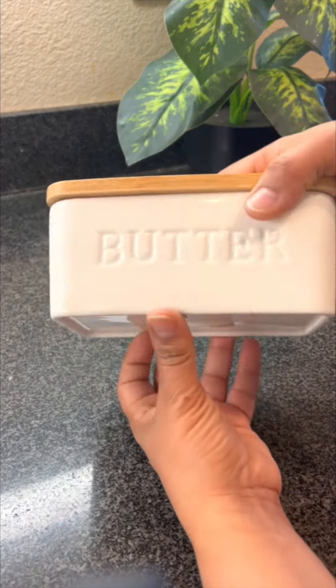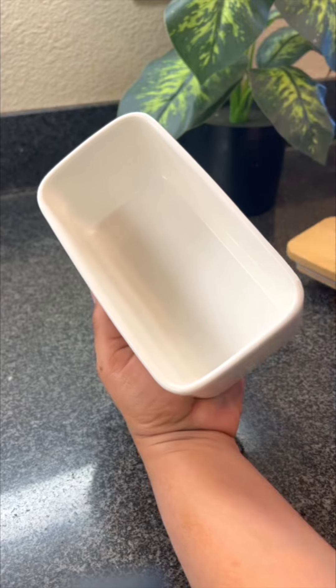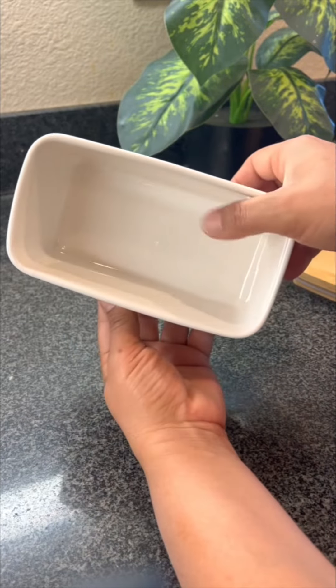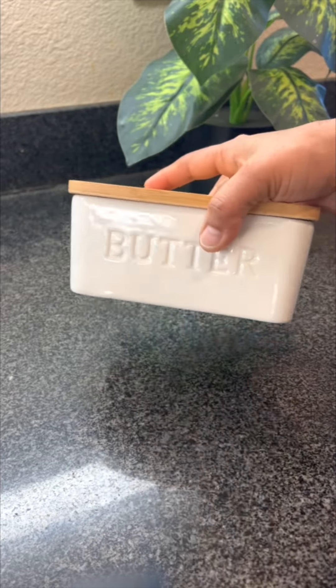I really like my butter dish. It is really nice. I love the look of it. The base is made with ceramic — it's really cute and the colors are really nice. The lid is made with bamboo.